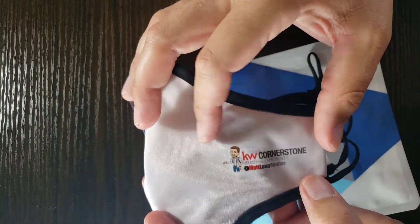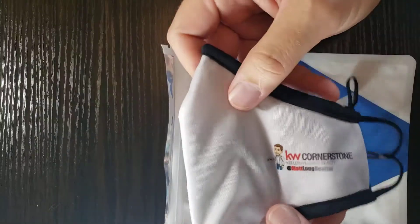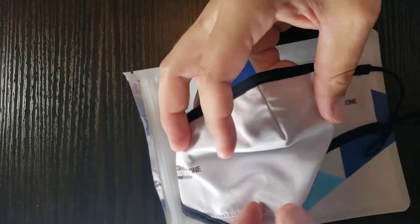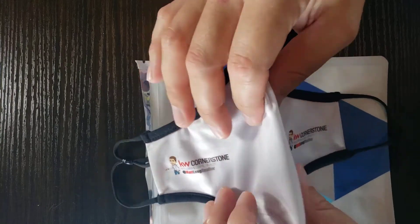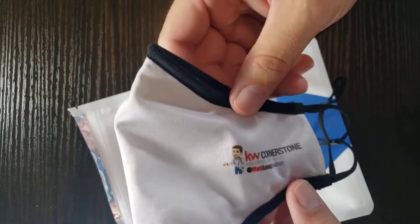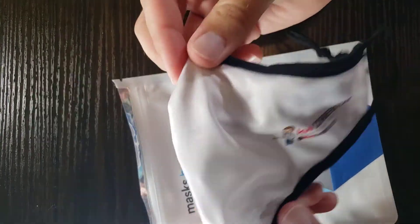I selected this light gray simply because the logo shows up a bit better on it. Overall, I do recommend this, especially for daily use. If you're going into situations with larger, closer crowds, keep in mind this is two layers, so you would have less protection than you would with three layers, an N95, or something that had a filter system built in.